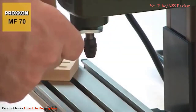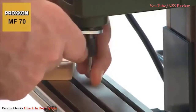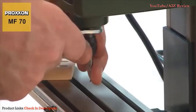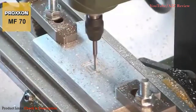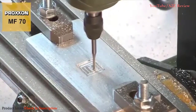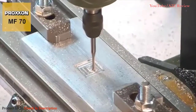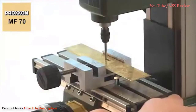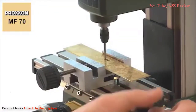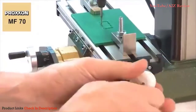Different cutters can be used at the same cutting speed, so you always have the right speed and cutter for the material being worked. The MF70 can machine diverse materials such as cast iron, steel, brass, aluminium, plastic, and wood, without any trouble.